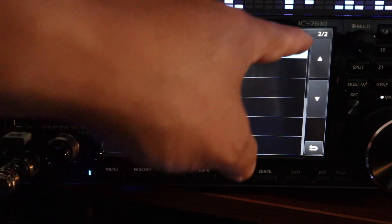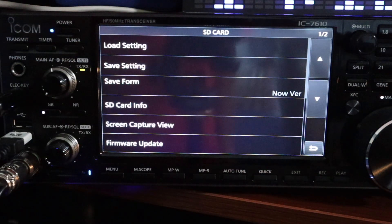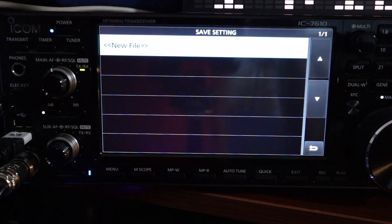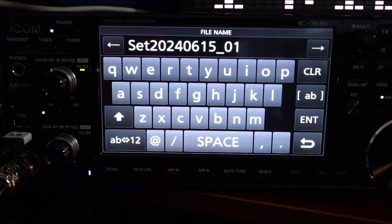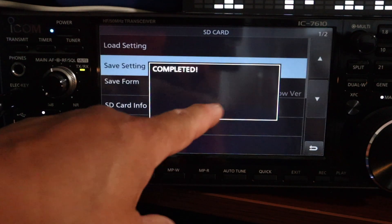Select SD card. You'll notice there are two pages — page one of two and page two of two. We want to go to the first page. On the second item, it says save settings. That's what you want. Select new file, which is the current date. I'm going to leave it as default and then press enter. When save files asks you a question, just say yes.